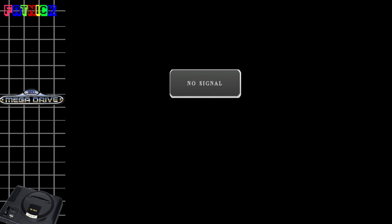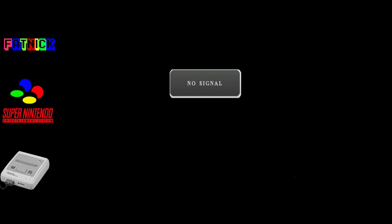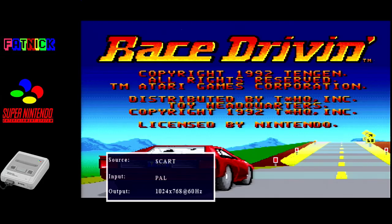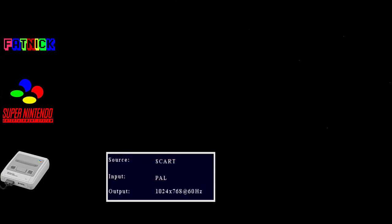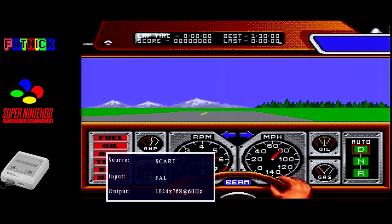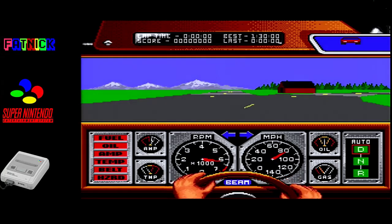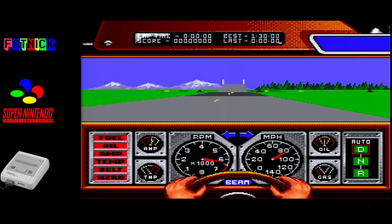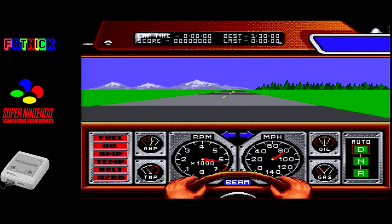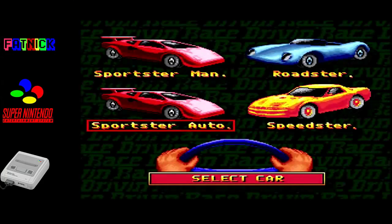Brace driving on the SNES. From the dodgy MIDI guitar samples it already sounds worse than FM synthesised versions. It's not looking good - the HUD is huge. But let's give it a go.